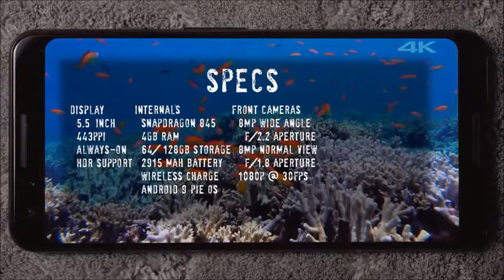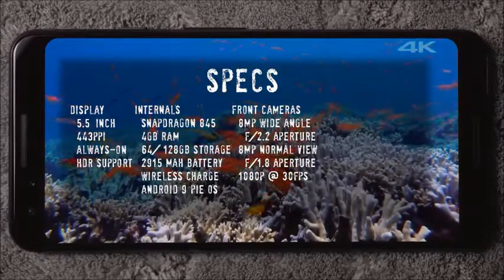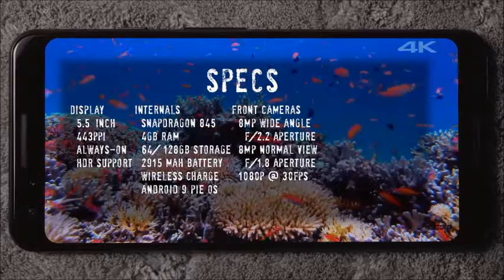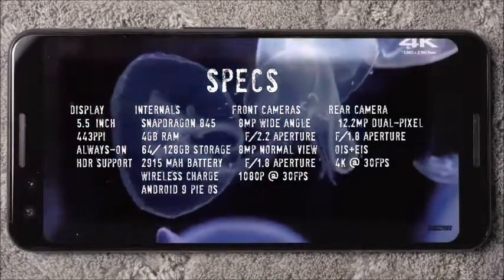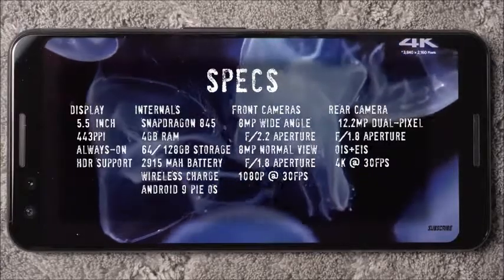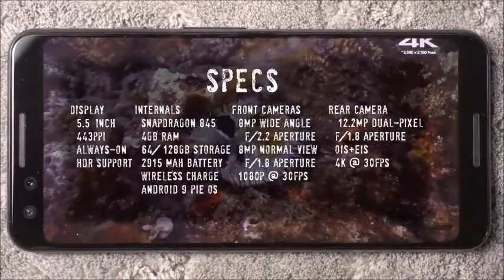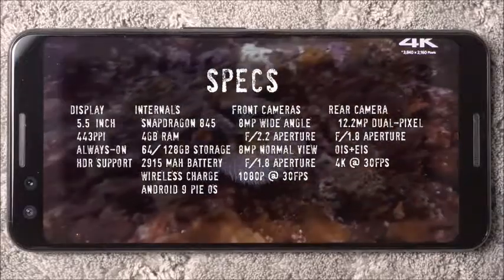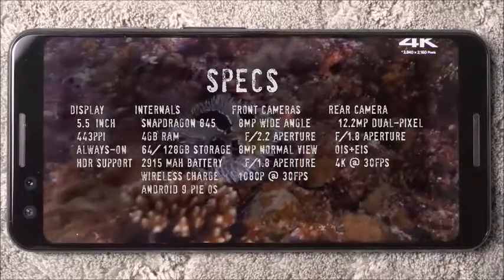It has Android 9 Pie as the operating system. The front-facing cameras — you have two of them, both eight megapixels: one is a wide angle at f/2.2 and the other is a normal view at f/1.8, and you can record 1080p at 30 frames per second max. The rear camera has a 12.2 megapixel lens with a dual pixel sensor, shoots at f/1.8 aperture, optical and electronic image stabilization, and can record 4K at 30 frames per second.